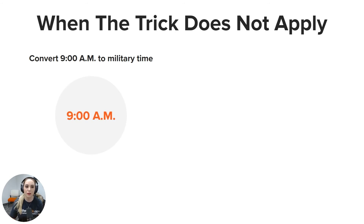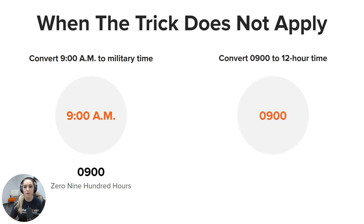Let's see when the trick does not apply. Convert 9 a.m. to military time. Because this is not after 1 p.m., there's no need to add or subtract 12. Simply start with 9:00 a.m. and drop the colon and the a.m. to write 0900. To convert back, start with 0900, add the colon and a.m. to indicate the morning, and you would write this as 9:00 a.m. and say nine o'clock a.m.